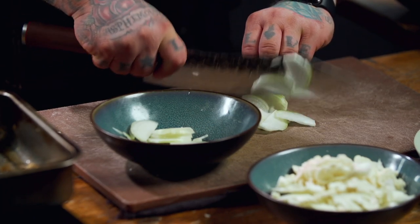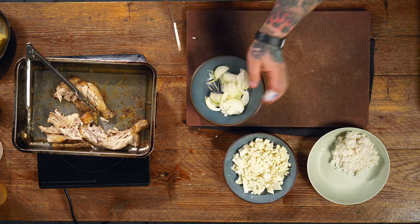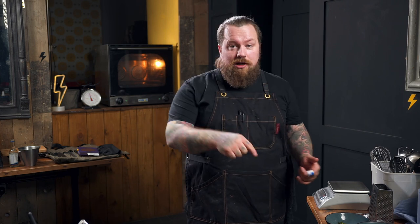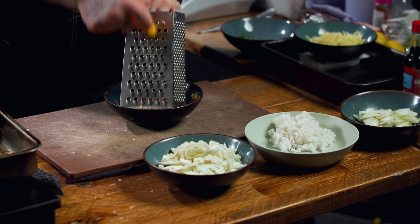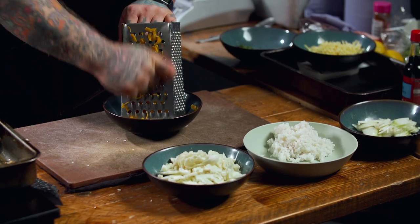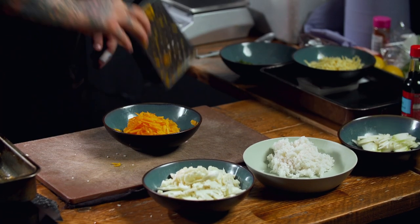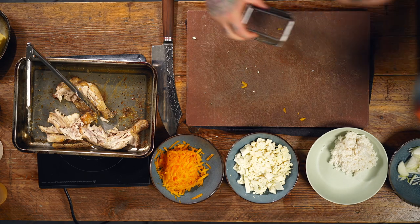Onions — finely slice them. Now, the great thing about this: if the kids don't want raw onion or butternut squash, it doesn't have to go in. The world's your oyster, chuck in. If you've got stuff left over in your fridge that you want to get rid of, chuck it on. Grate our butternut squash and grate the carrot.